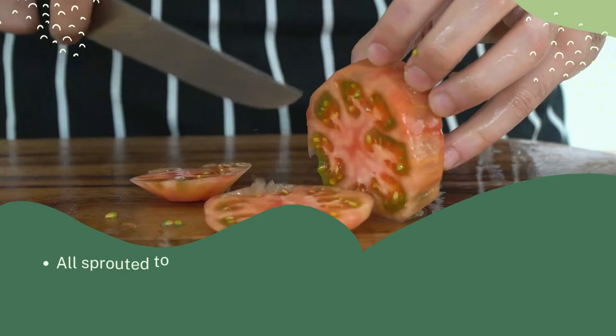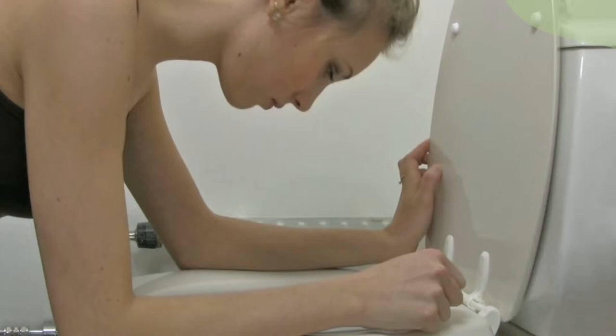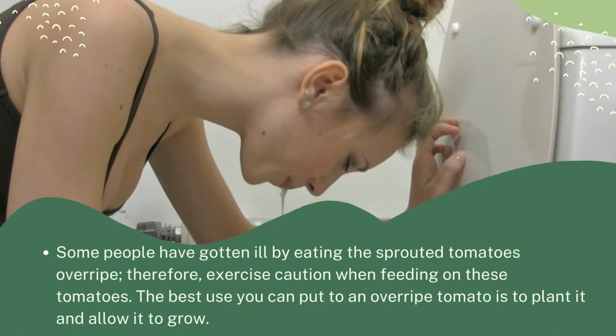Can you eat a tomato with seeds sprouting inside? All sprouted tomatoes are safe to eat unless you notice other things like fuzz spots or squishy tissues. Please note that if a pathogen has infected the tomato you cannot eat it. Some people have gotten ill by eating overripe sprouted tomatoes, so exercise caution.